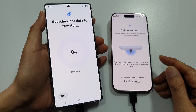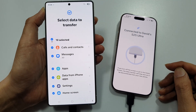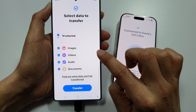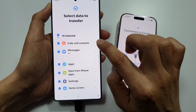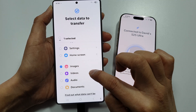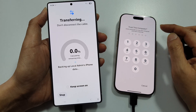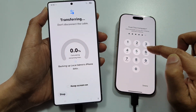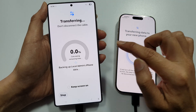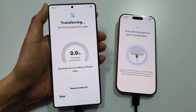It is now trying to connect. After that, choose what you want to transfer over. You can choose all of them or just some of the items. Let's say we want to choose images. Then tap on Transfer. On the iPhone, put in your passcode. Now it will calculate the time it will take to transfer the data over to the Galaxy S25.